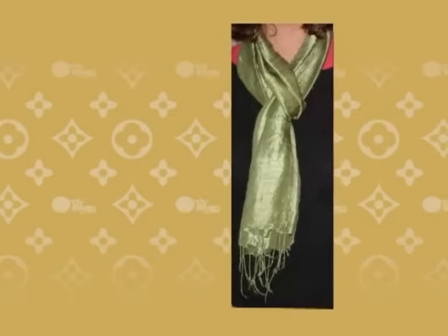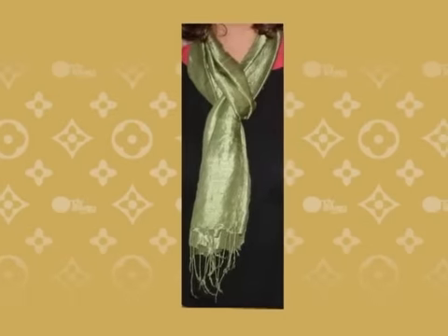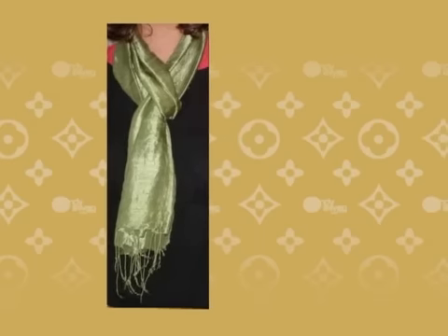Hacking knot: use an oblong scarf and fold it lengthwise in half. Drape it around your neck, then pull the ends through the loop and tighten. This can be used on colder days with a sweater or coat, and this style can give an elongated and slimming look.